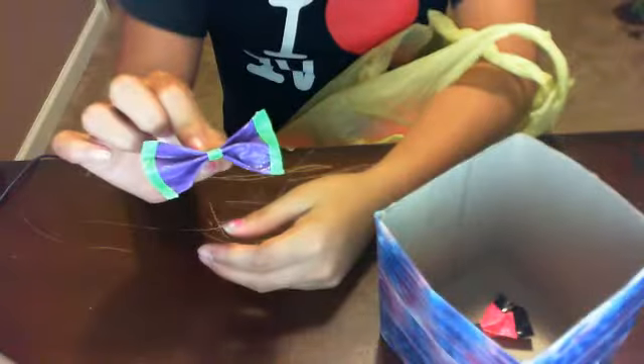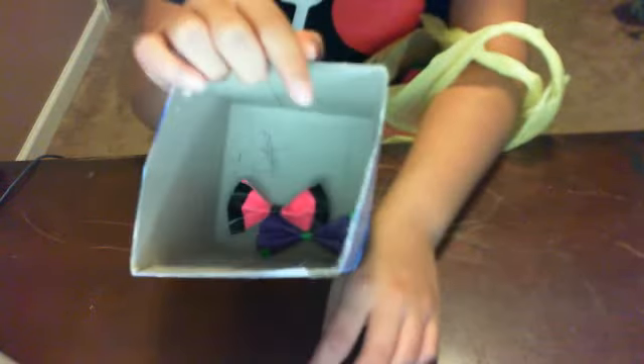I forgot about this — my bow box. I made this bow yesterday, and I also made this bow, but not yesterday. I also made this box yesterday. Hope you liked this video, bye!